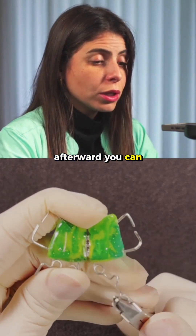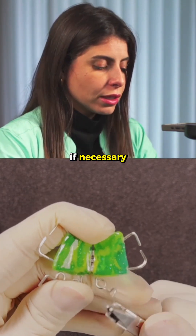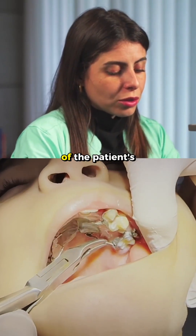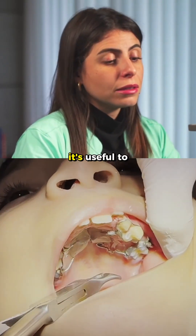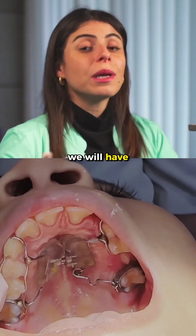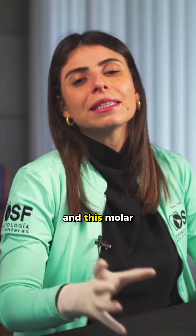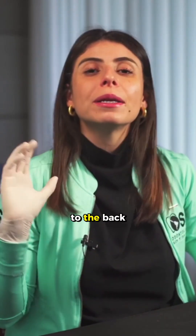Afterward, you can measure the force and even reduce the activation if necessary. During manipulation in the patient's mouth, it's useful to use the Wingard pliers. Throughout the month, we will have this active force because it's a TMA spring, and the molar will gradually move to the back.